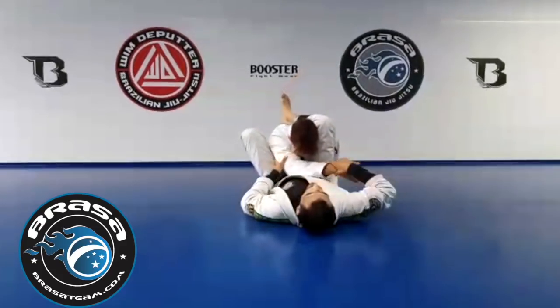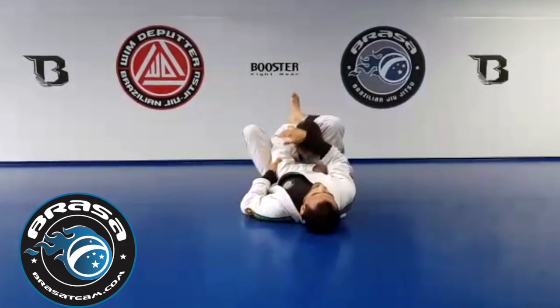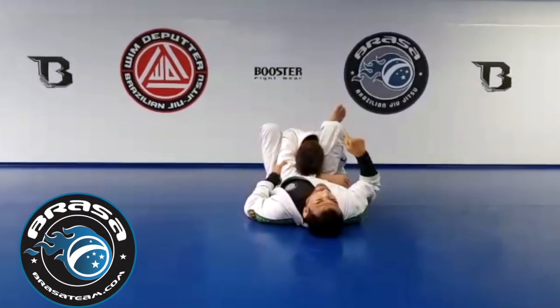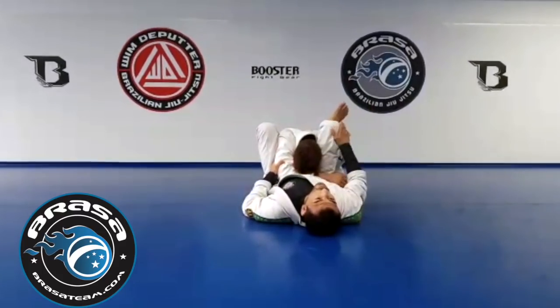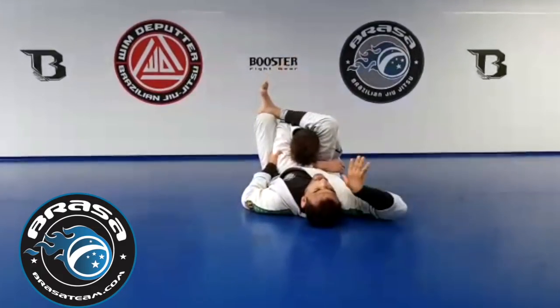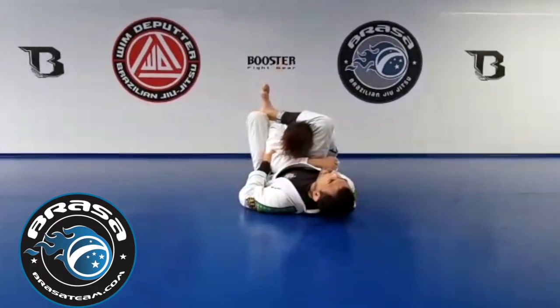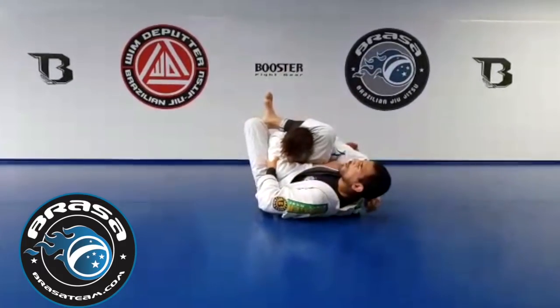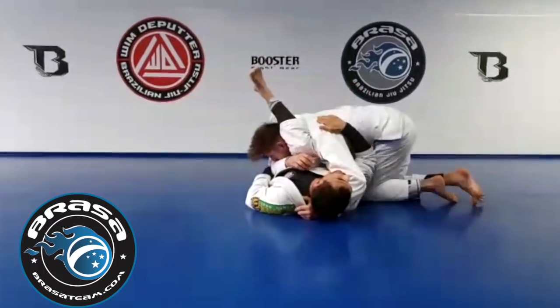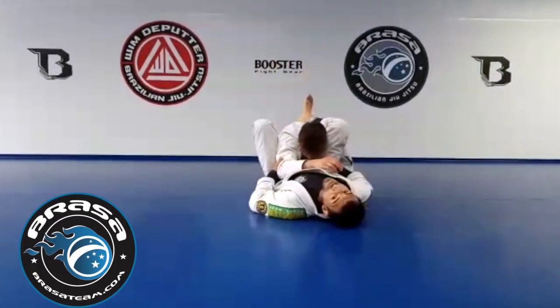Now I don't even bother about the arm anymore. The first thing I want to do is keep his hip away. It's always about the mirroring principle: if I move first, he will win. If I step over here and go for inside first, then there's the advantage of walking around, catching my head — and now I lose the hip.